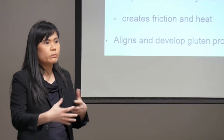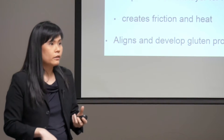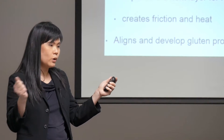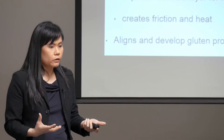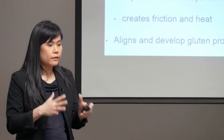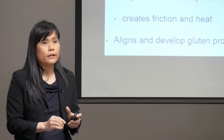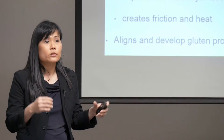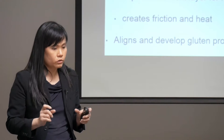Gluten is almost like an emulsifier if you think about it — it has hydrophobic and hydrophilic ends. The problem is it coagulates and curls up. What we know about gluten hydration based on RapidoJet technology so far is that when we get the hydrophilic ends to work, the hydrophobic ends form bonds together. That's how it strengthens and optimizes the gluten strength by itself.